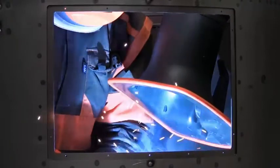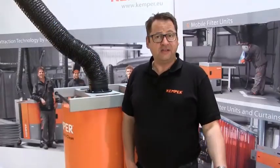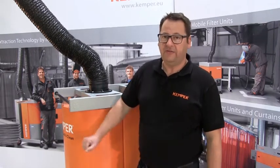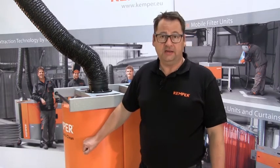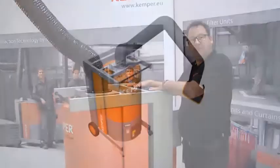Now we come to the important point of air filtration. After the particulate has been extracted, a cyclone pre-separator removes the coarse particles from the air. Subsequently the residual fine dust laden air is thoroughly cleaned in the special EPTFE filter cartridge. The cleaned air exits at the back of the unit into the environmental air again.